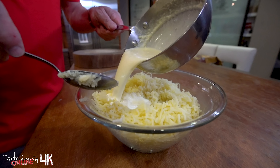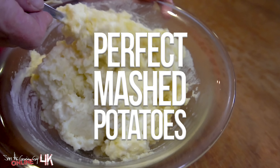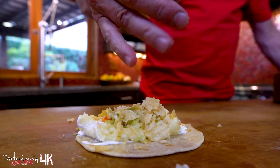If mashed potatoes are one of the most important parts of a Thanksgiving dinner, you're going to love our version of perfect mashed potatoes and the ridiculously fantastic mashed potato taco we make at the very end.